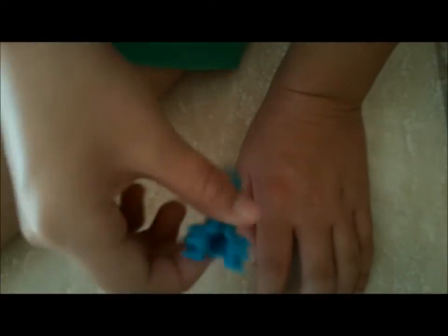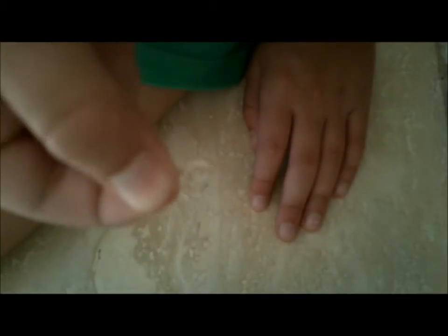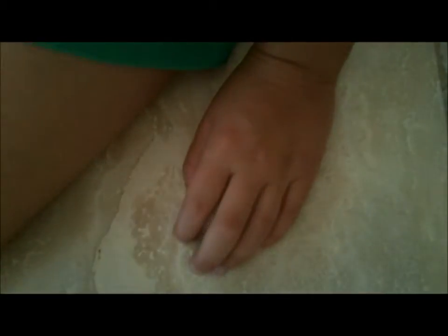Hello everyone, my name is Tracy and today I'm going to teach you how to make the advanced barefoot sandal. To get started, you're going to need a mini loom, your hook, one C or S clip, and colored rubber bands. Let's get started.